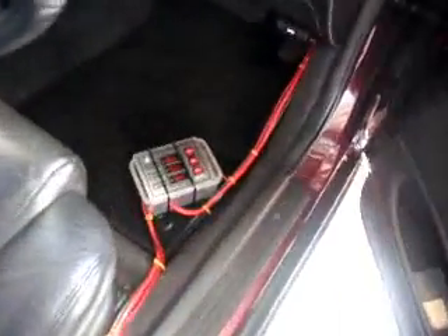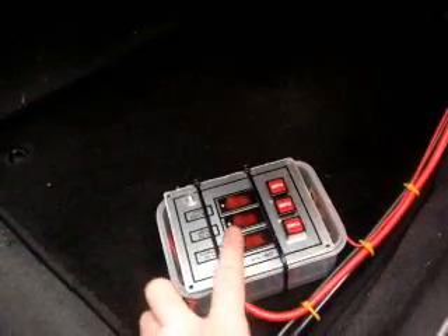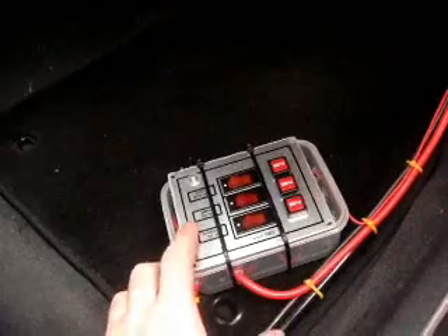That's the control box in the driver's seat. That one switches the fans on and off, and the middle one switches the hydrogen cells. They're all fused up with a 30 amp relay in there. The wiring goes through - we had to drill a couple of holes in the firewall to get it through.